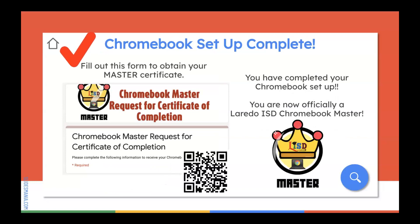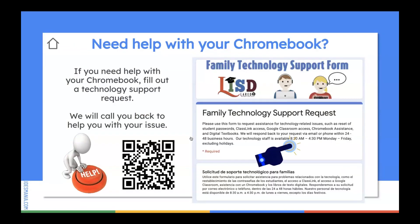These are the 10 easy steps for you to become a Laredo ISD Chromebook master. Congratulations, your Chromebook setup is complete! Please scan this QR code and fill out the form to obtain your master's certificate. If you have any difficulty throughout these 10 easy steps, please fill out a technology support request by scanning the QR code or clicking the support form link. Thank you so much for your time. Congratulations and see you soon.